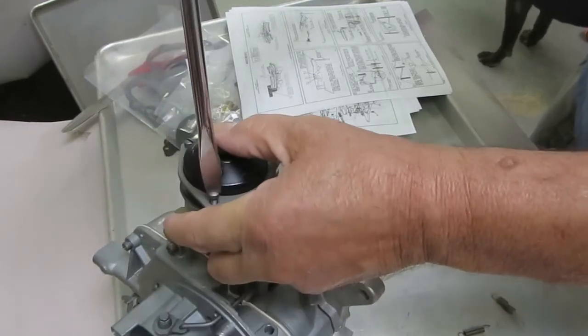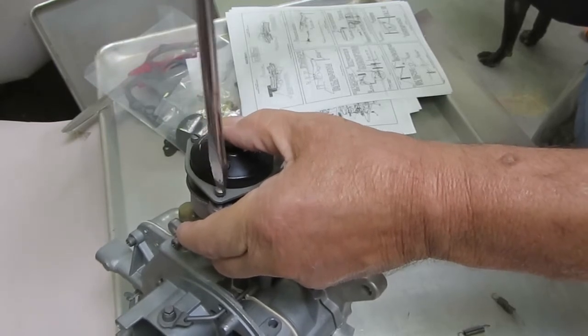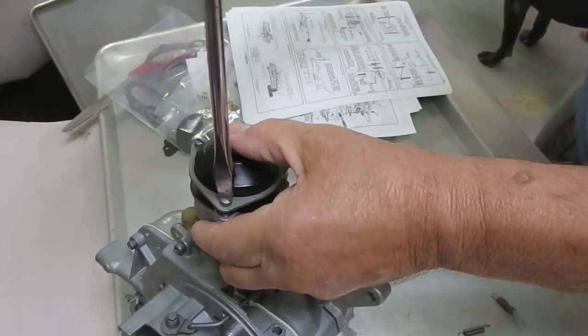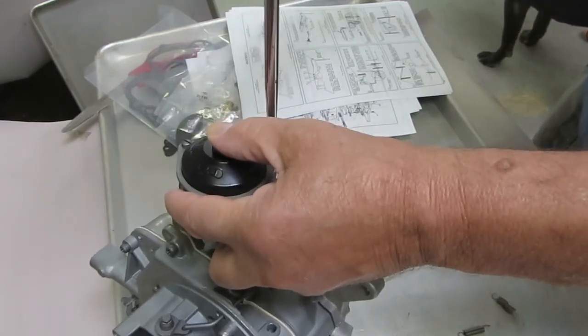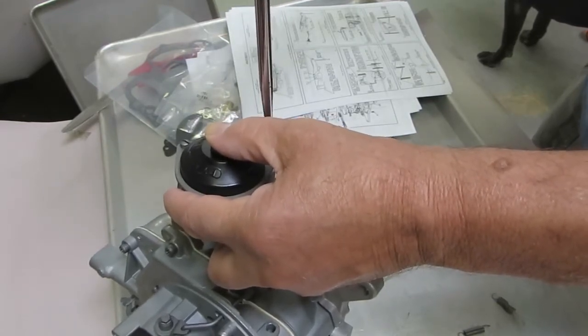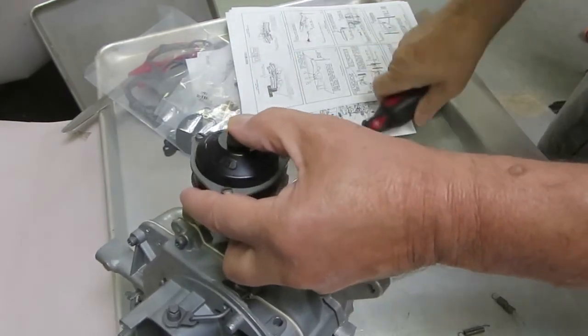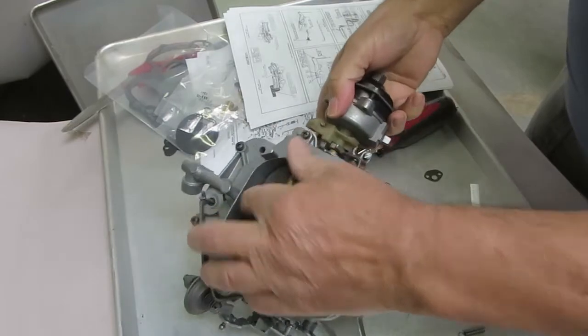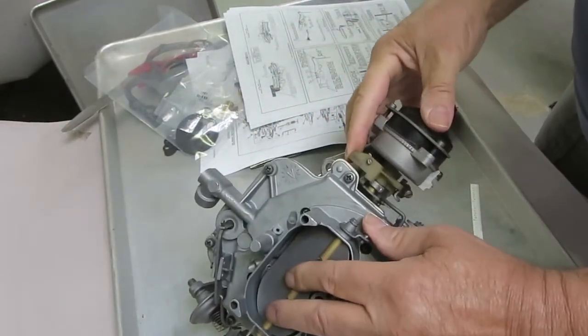We do have electric choke conversions for these also, if you want to get rid of your hot air tube and all that — sometimes they're pretty hard to find. So there you go, that's basically how the choke goes on an Autolite 4300. Thank you for watching and we do appreciate your business.